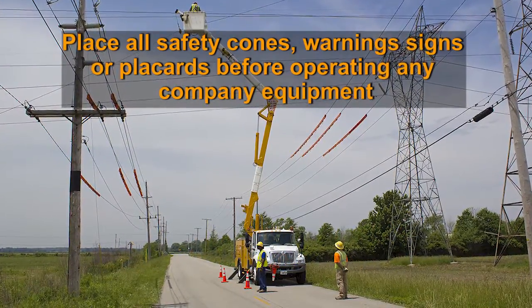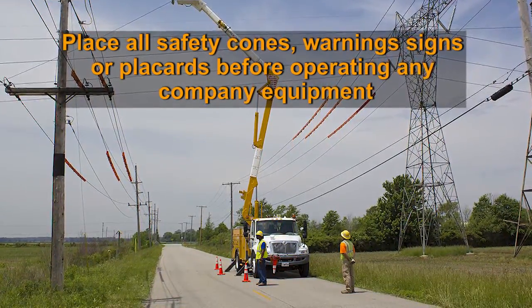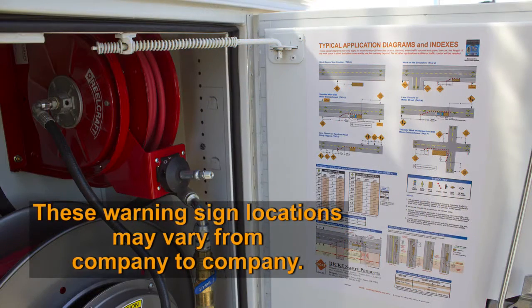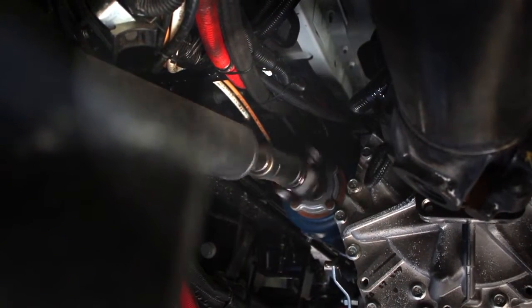Place all required safety cones, warning signs, or placards before operating any company equipment. This information is provided on the inside panel of the hose reel cabinet. The GenAir system is powered by the vehicle's engine through a power takeoff, or PTO, mounted on the side of the transmission.